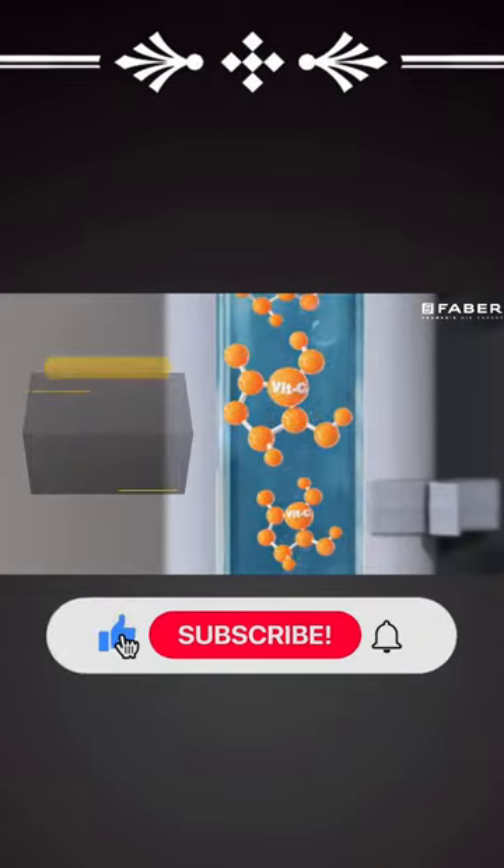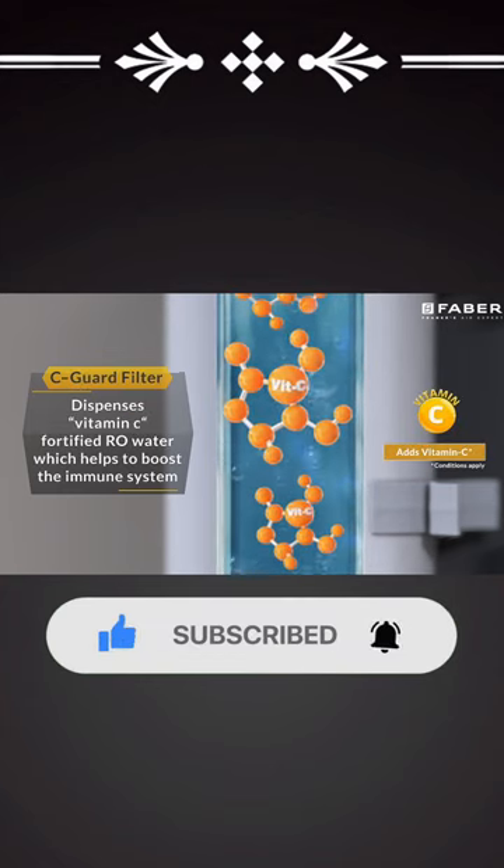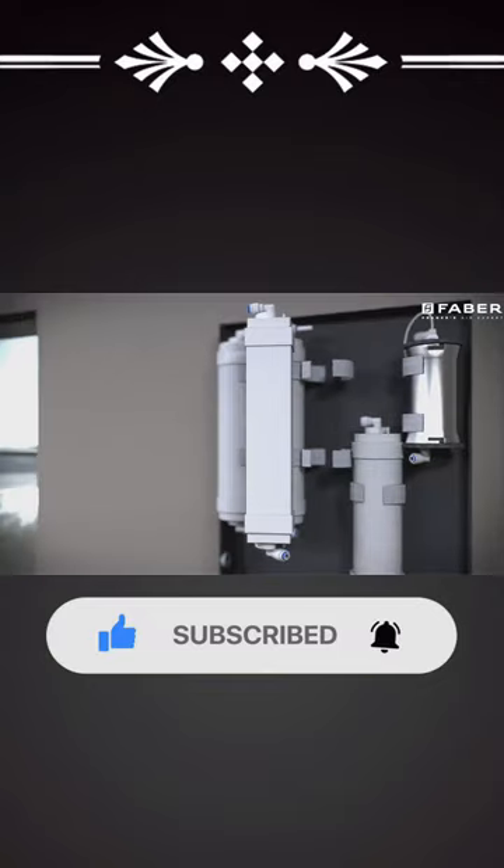During the 8 stages of filtration process, its unique SeaGuard filter technology adds vitamin C into the water, making it gut friendly and also promoting healthy and strong bones.